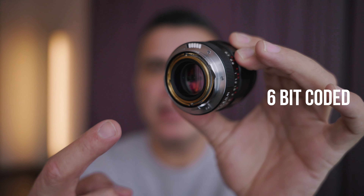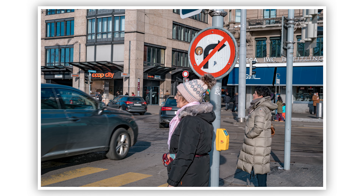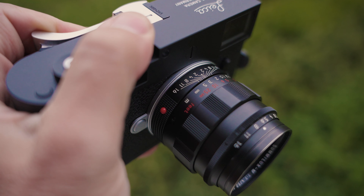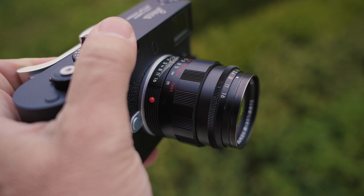Another reason why I decided to go with this lens is because this one, as you can see, is 6-bit coded. The prior version, the 11-A91 that I owned, wasn't. Let me show you the lens on my Leica M11P — it looks really good. I like the combination of the matte finish of the lens with the matte finish of the camera.